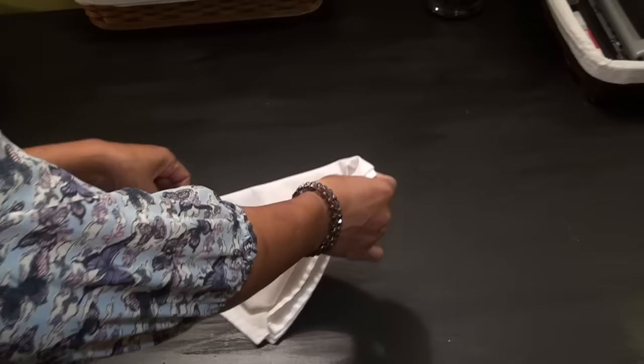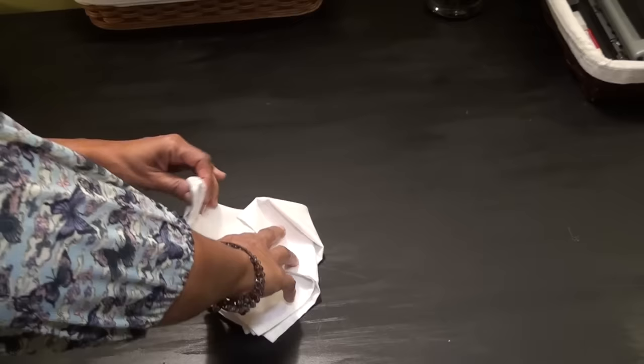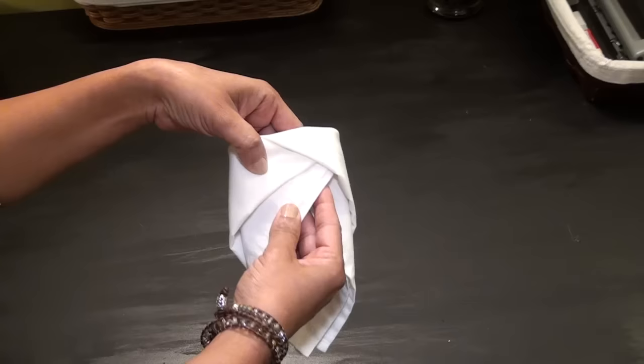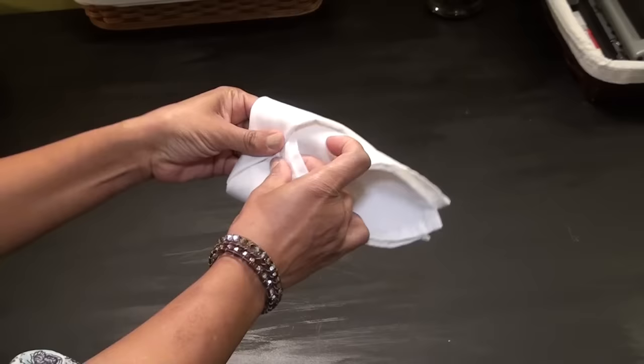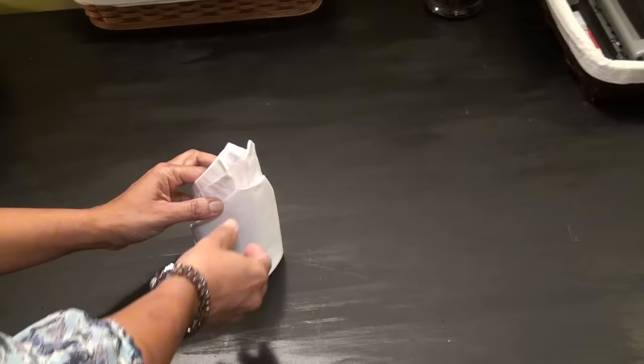Then turn it over and fold the two top ends. Tuck the corner of one piece into the other corner — it should tuck right up in there pretty snugly. Then turn it around and stand it up like it's a hat.